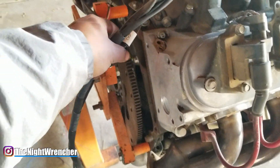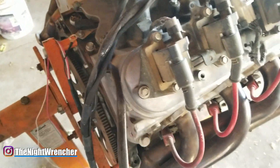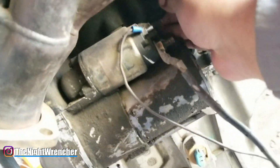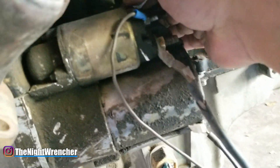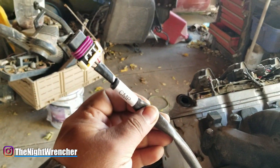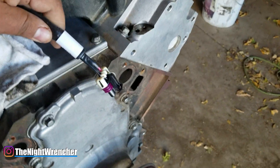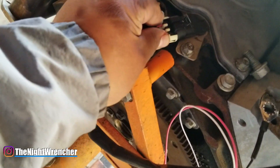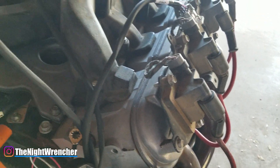Stock Gen 3s use a 24x crank reluctor, and newer ones have a 58x — basically just how many trigger points the crank reluctor has. It doesn't really matter because the Smart Spark LS works with either. The crank position sensor goes behind the starter; you typically want to remove the starter to install it when it's in a vehicle, but with the engine off the car it's accessible. There it is — plugged in. The next connection is for the cam sensor, labeled CMP on the harness. Normally it goes up front, but since we're testing on the Gen 3, I'm just plugging it into the factory Gen 3 rear sensor — and it plugs right in.